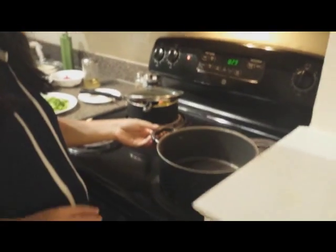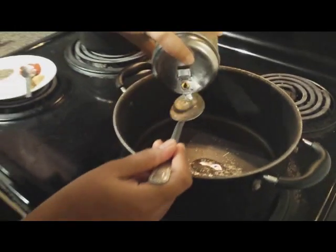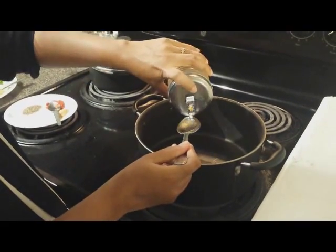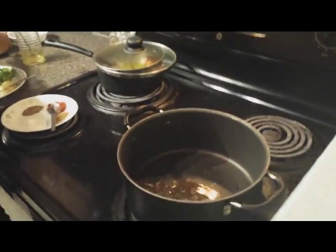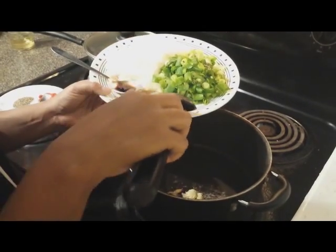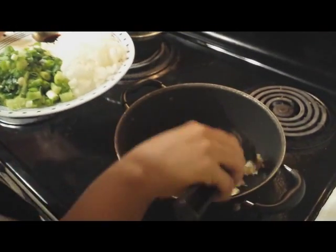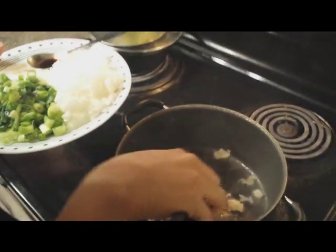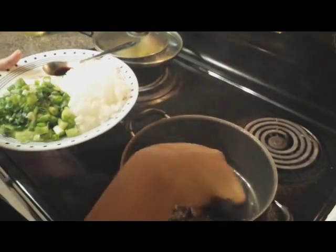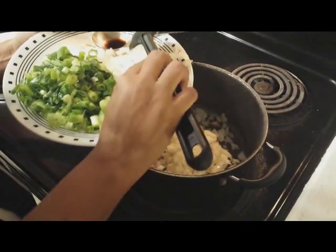Now use another cooking pot to cook the rice. Add 2 to 3 tablespoons of oil in the cooking pot, add the chopped garlic, and fry it in the oil for a moment until it's golden brown, then add the chopped onions.